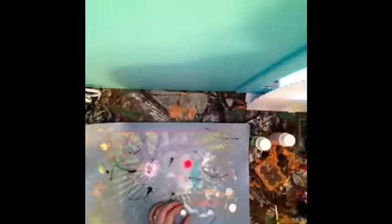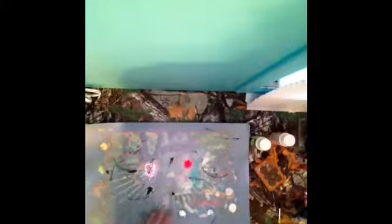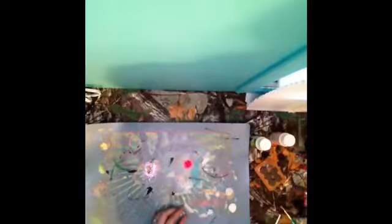If you guys like these DIYs, you can give it a thumbs up, subscribe, and let me know what you want to see next. I'm going to be doing Pinterest DIYs — finding DIYs that I like on Pinterest, testing them and seeing if they actually work. So this is one of them.